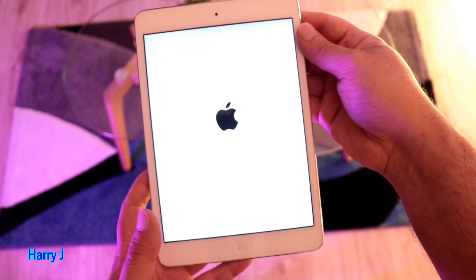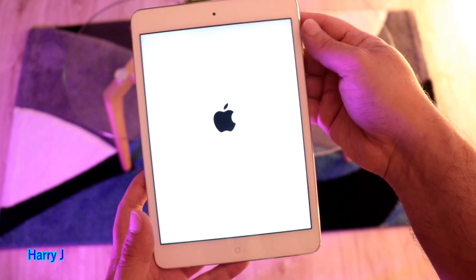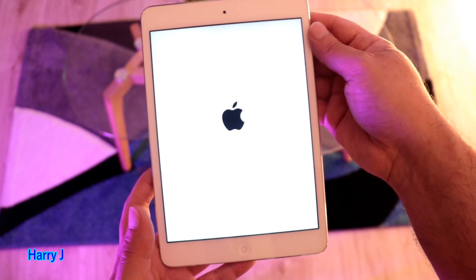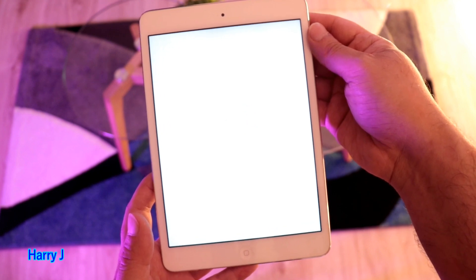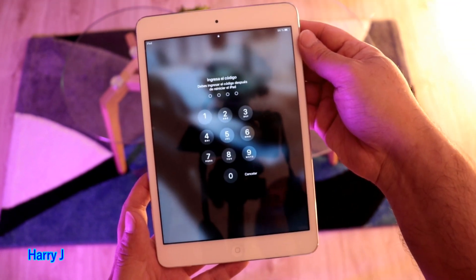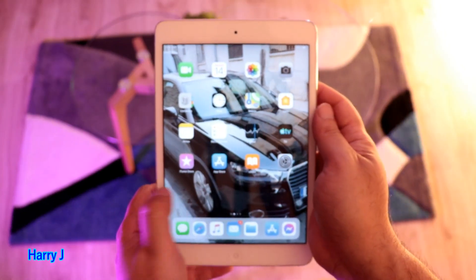If not, there are tons of videos about fixing black screen problems that you can check. Wait until the tablet or iPad wakes up. Okay, you can see it wakes up properly. Here we go — it's alive.